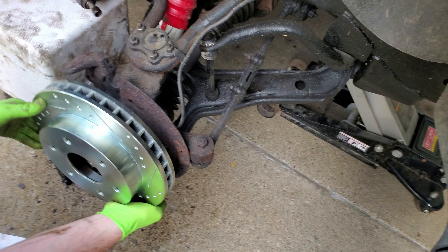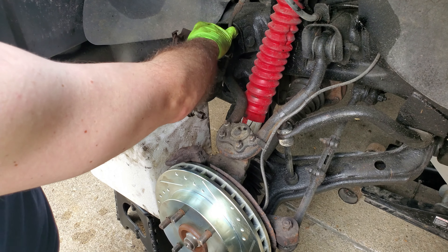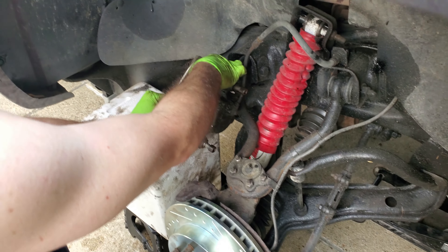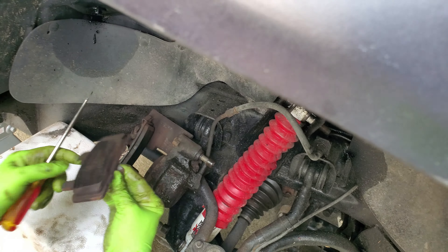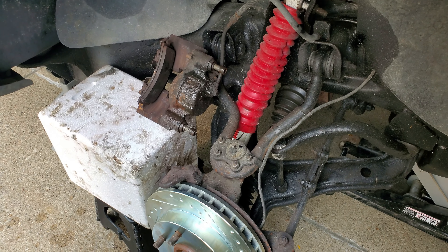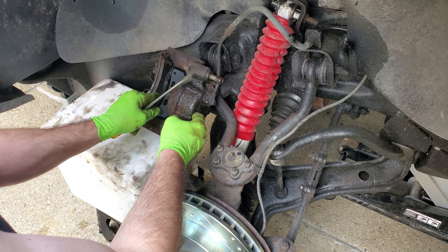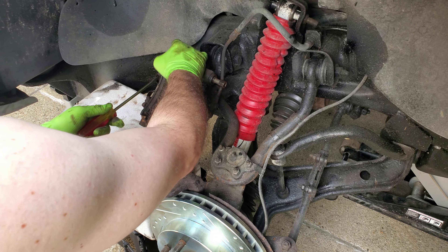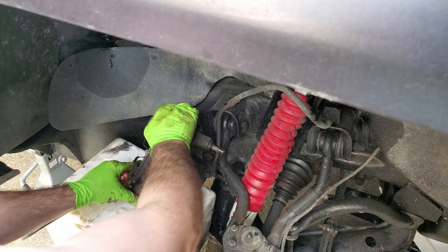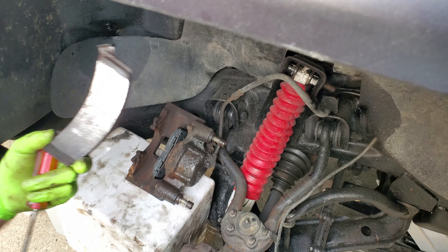New rotor. We're going to swap the brake pads out. Not in terrible condition, but since I'm messing with it, we're going all new. This one is going to be a little harder — just have to pry up here. That one is pretty worn.